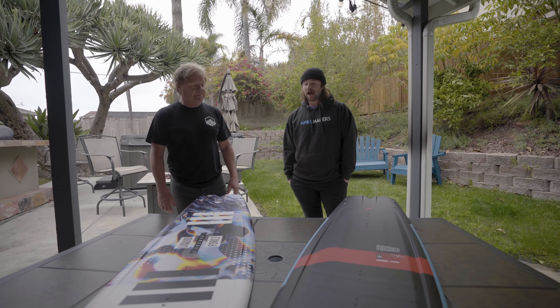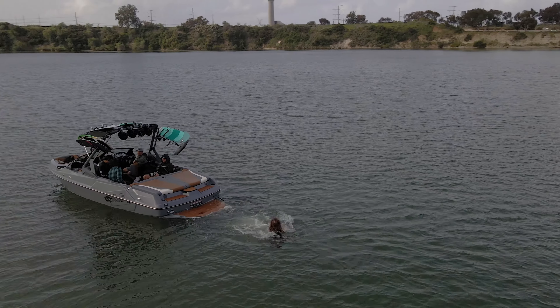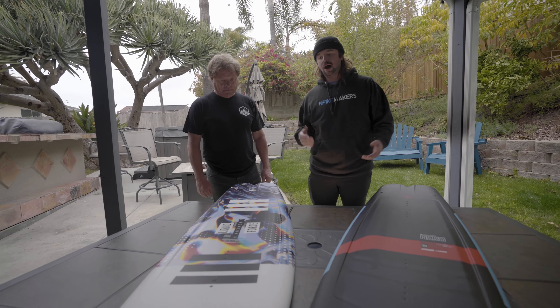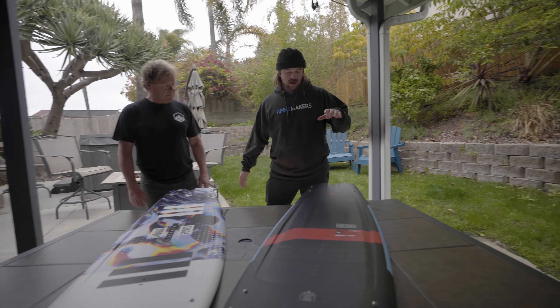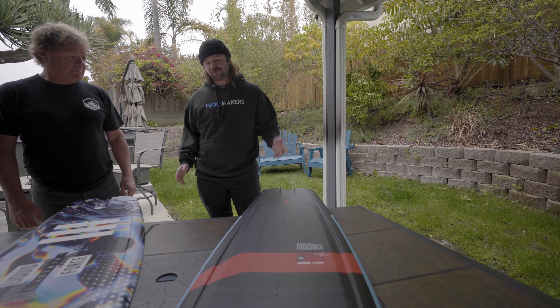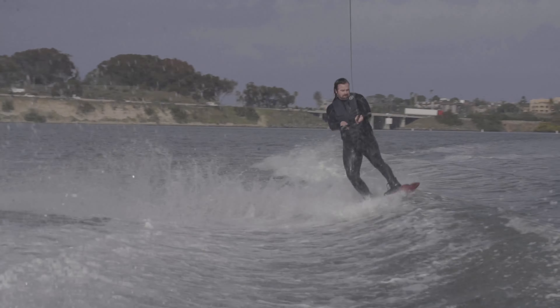This is Harley's weapon of choice. It's the standard board, which is a PU core. He scored the first perfect score in competition on this board, and that was even before we came out with the Aero core. The Aero core now features a super lightweight Divinasil CNC core with carbon reinforcement top and bottom, making it the lightest board in the industry.